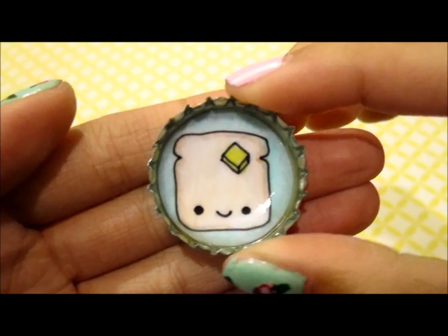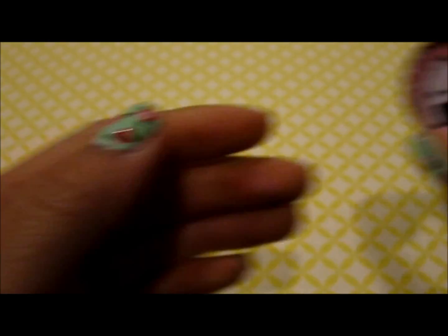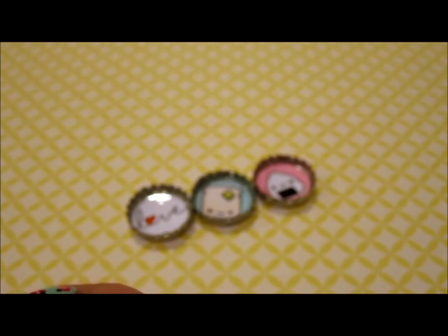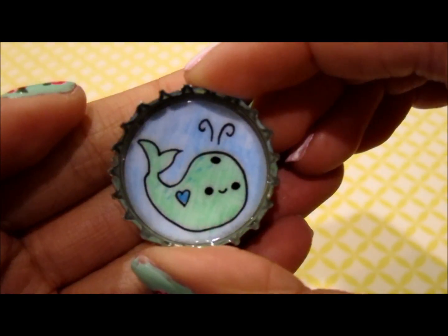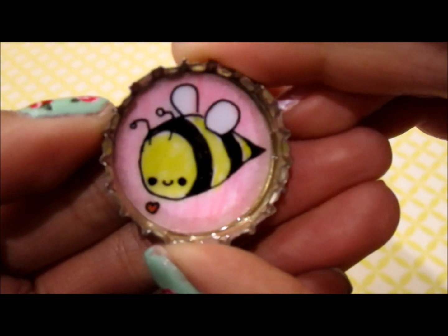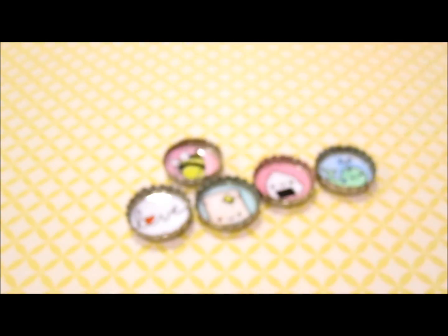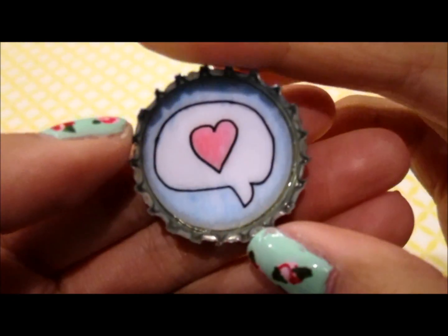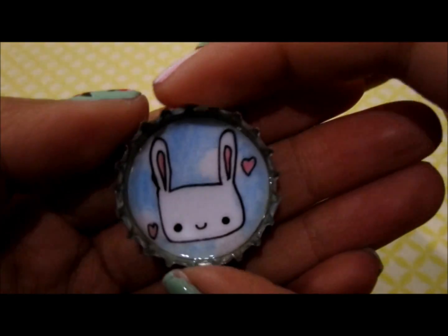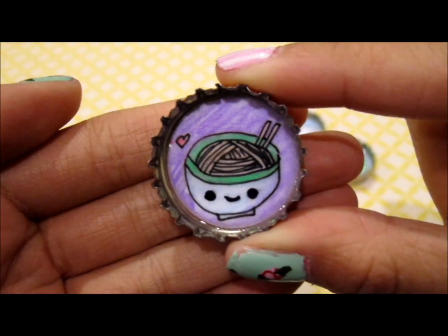I have this one with a piece of toast on it, this onigiri one, this whale, this bubble bee, this loves beat bubble, and this bunny.